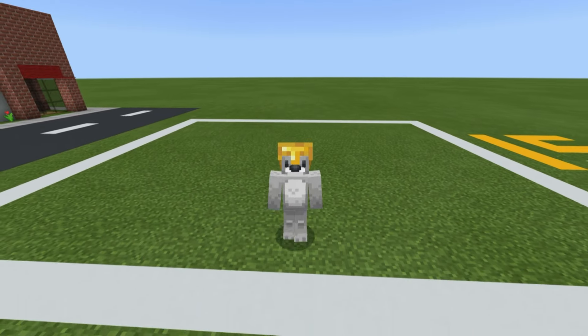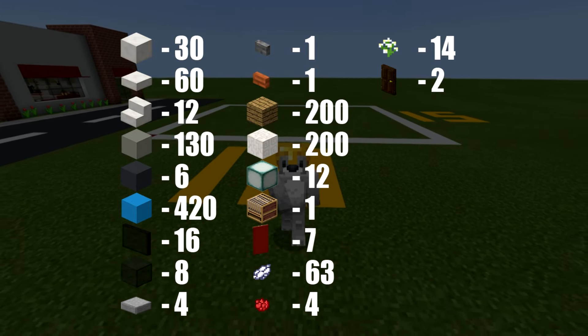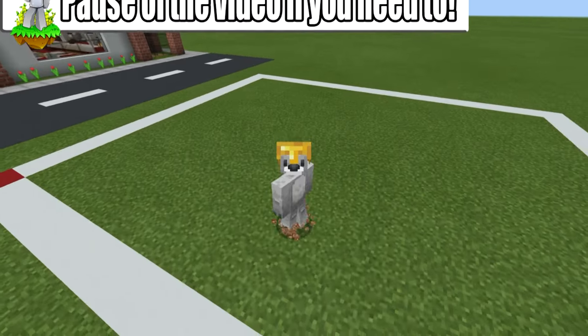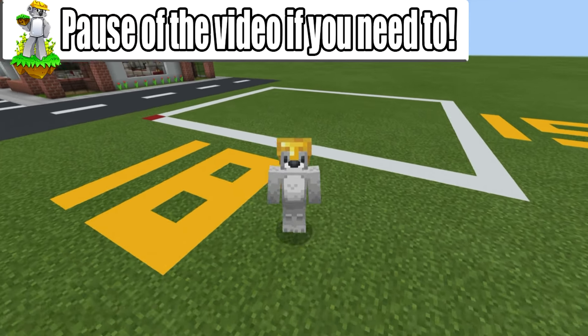Before we start building, here are all of the materials that we are going to be using throughout the build. Please make sure that you have access to all of those and enough of them as well. The amount of space required to make the laundromat is an 18 by 15 block area, as represented by the white concrete grid on the ground, which I'd highly recommend making if you are building a city.